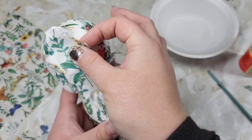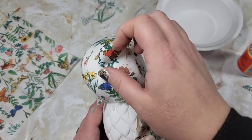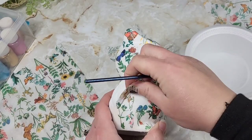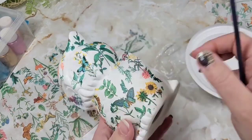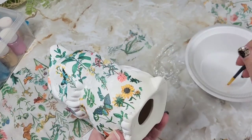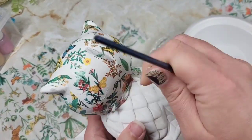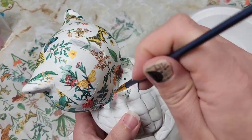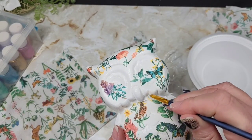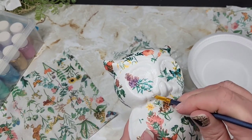I did the same thing with the belly and pieced it together as well. The cling wrap really gets into the grooves perfectly. I let this dry for about 30 minutes and then came back in with a paintbrush with a little bit of water and went around all the ends of the napkin where I had no Mod Podge and removed the excess.